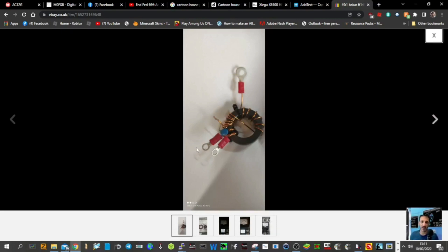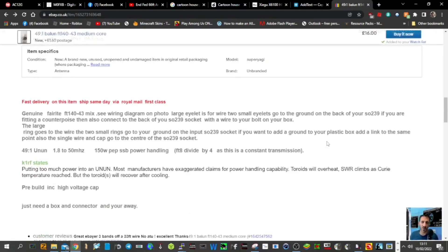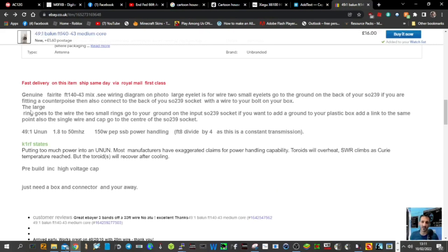You've got your capacitor here. I'll show you how this connects when I've fitted it. This one with the larger ring goes to the centre — basically the end-fed wire. He's got some instructions here. Genuine ferrite 140 mix. Large eyelet is for the wire. Two small eyelets go to the ground on the back of your SO239. If you are fitting a counterpoise, you can also connect to the back of your SO239 socket with a wire to your bolt on your box. The large ring goes to the wire. The two small rings go to your ground on the input SO239 socket. If you want to add a ground to your plastic box, add a link to the same point. Also the single wire and cap go to the centre of the SO239 socket.